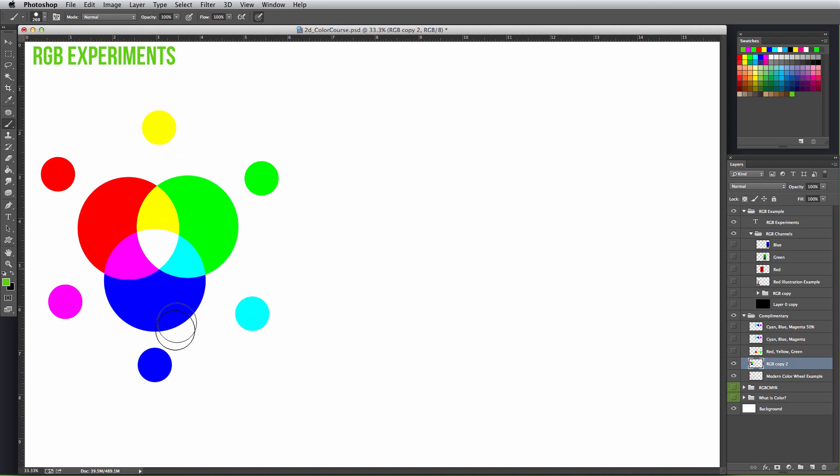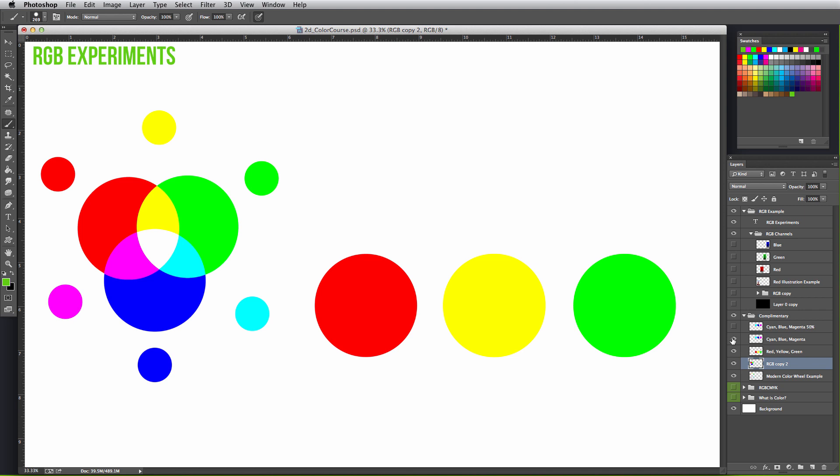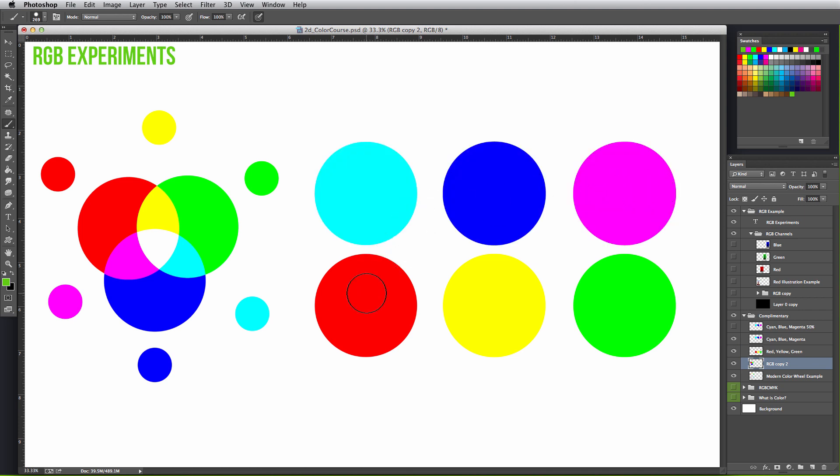Here you can see the colors directly opposite from each other: red and cyan, yellow and blue, and green and magenta. On the right, I'm going to pull up two rows of the opposite complementary colors. The theory of complementaries canceling each other out can be tested by mixing them together — you may not know what these colors will mix into, but it may surprise you.